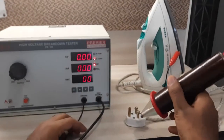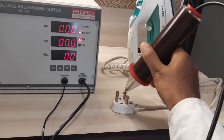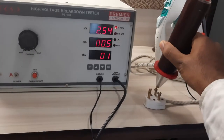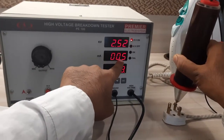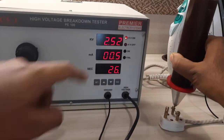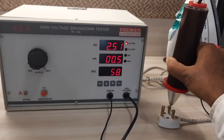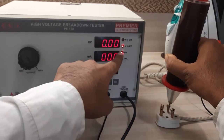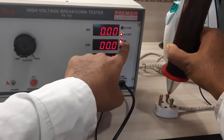The test probe has to be held over here. You can hold it this way and press the start button. You can see that the leakage current currently is 0.5 milliampere. This is the time — you get the indications of HV on, HV off, OK, and fail. After the test time is over, HV automatically switches off and it indicates the result of the test whether the product is OK or failed. In this case, it is OK.